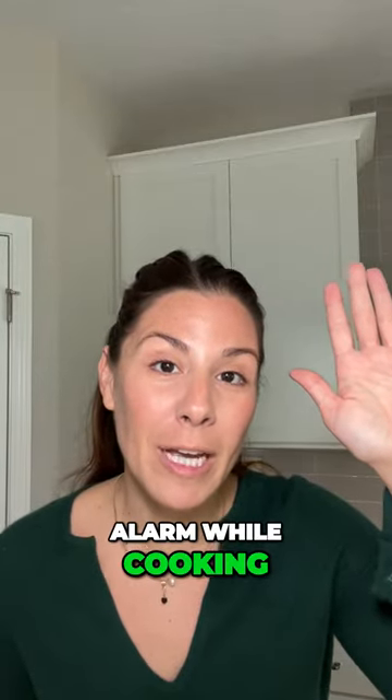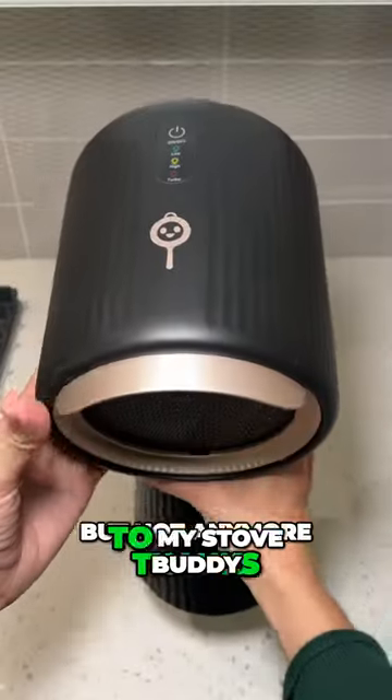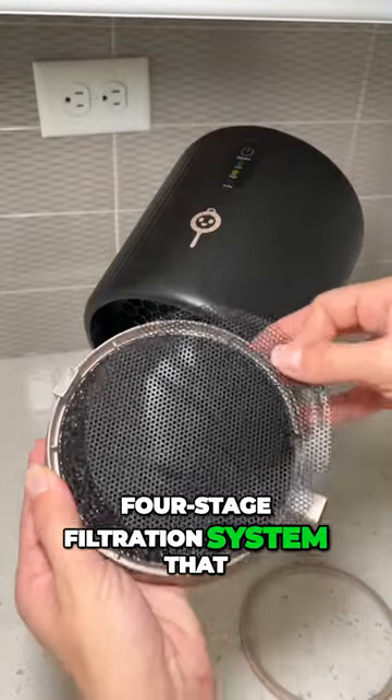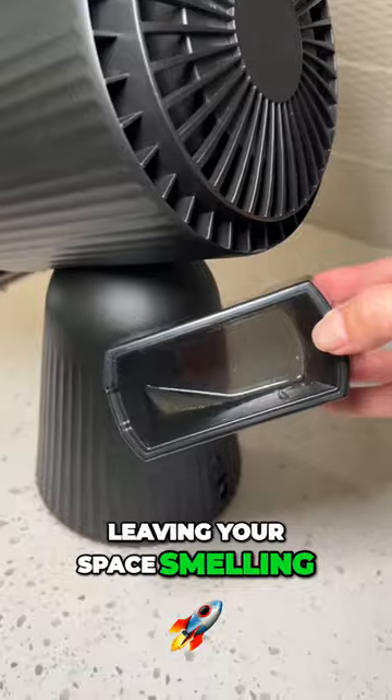Raise your hand if you set off the smoke alarm while cooking. Guilty. But not anymore thanks to my Stove Buddy. This is much more than just a fan — it's truly a powerful four-stage filtration system that not only captures smoke but grease as well, leaving your space smelling fresh and clean.